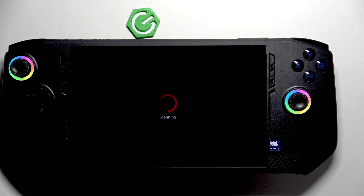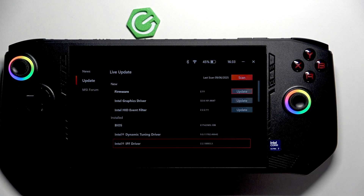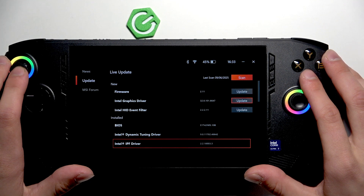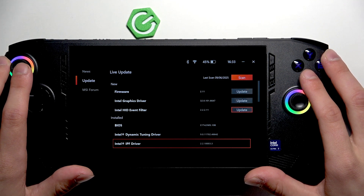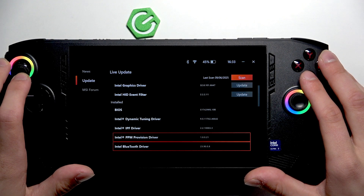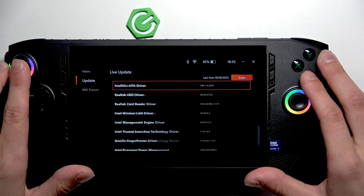It takes usually a couple of seconds. Here you can update firmware, Intel graphics driver, Intel HDI, event filter, and more that you probably would have.